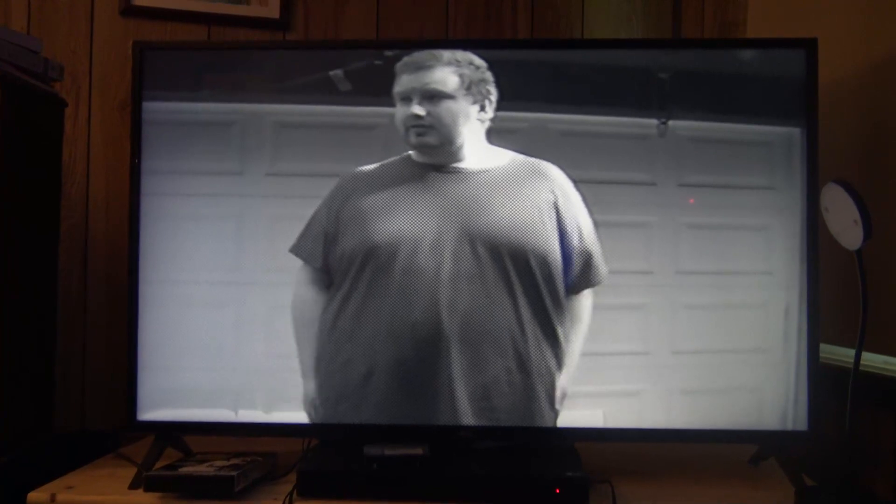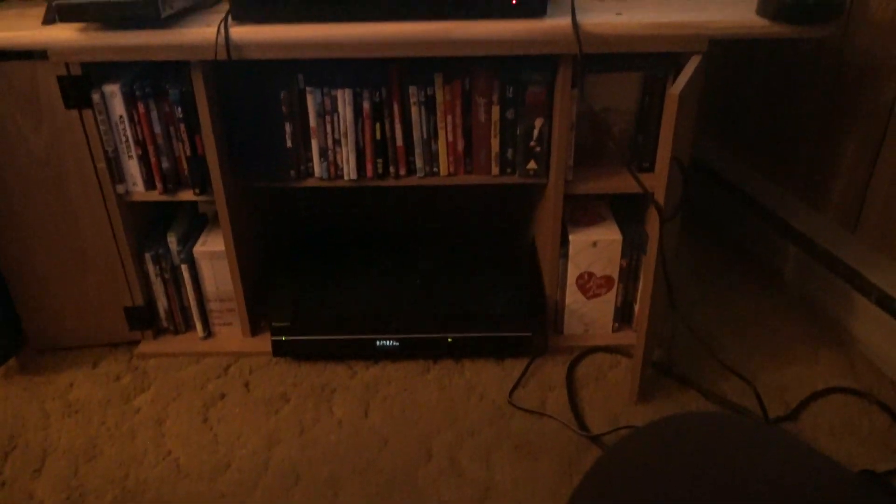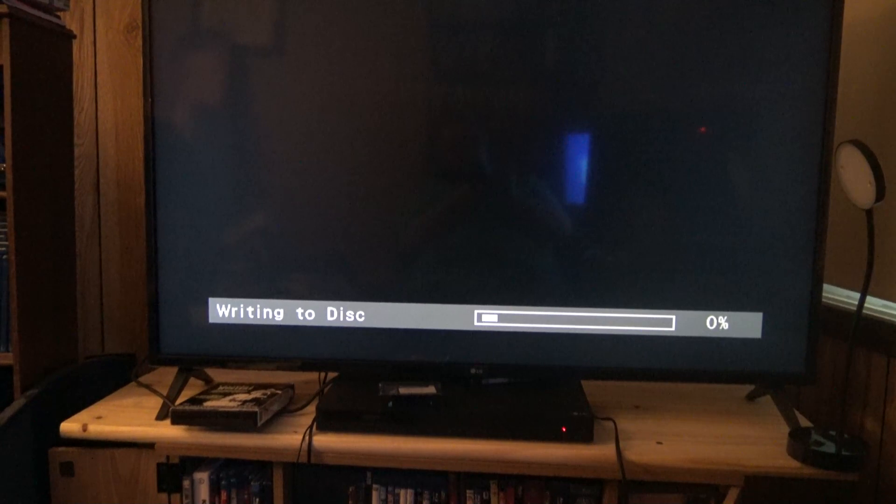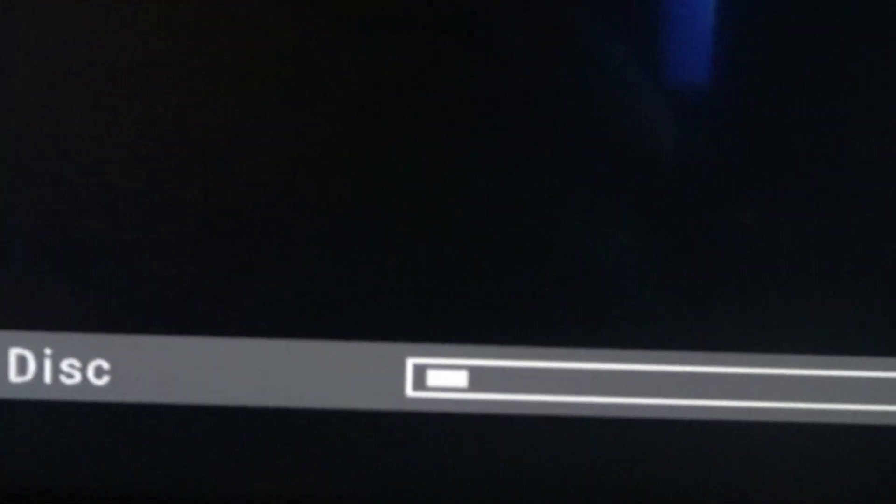In a moment I'll show you what to do when it's done. Alright, we're getting to about the end of it — it's almost done. There we go. It'll immediately start writing it to the disc. It takes a few moments but it's not too long.